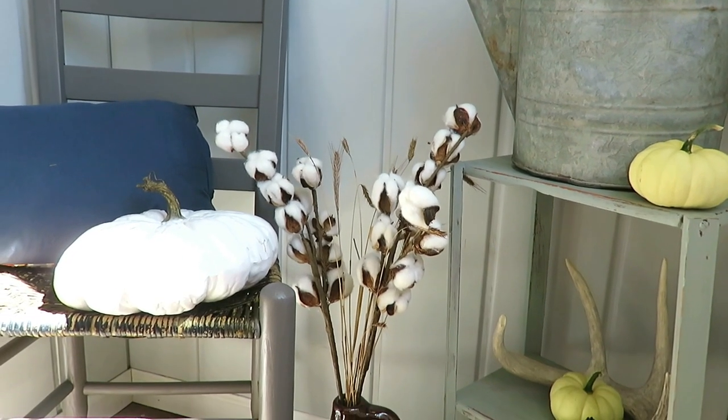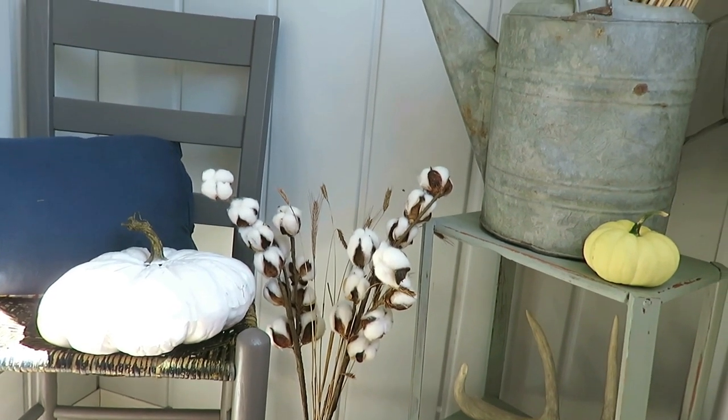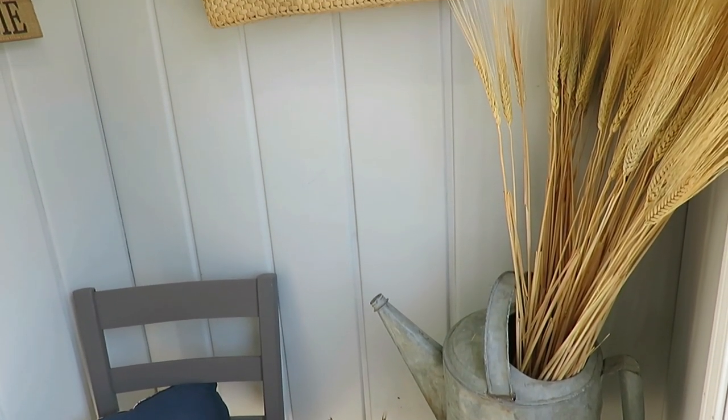In this crock that my grandpa gave me years and years ago, I have some more wheat stems and some cotton stems — also from Hobby Lobby. I did a DIY years ago making cotton stems, so if I find it, I'll link it in the description box.